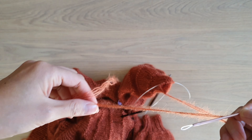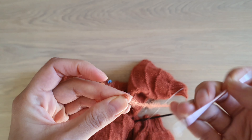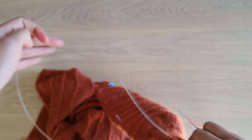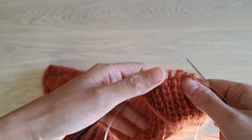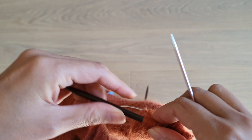First, thread your yarn into a yarn needle. And then this bind-off is worked from the left towards the right. So push back your stitches.